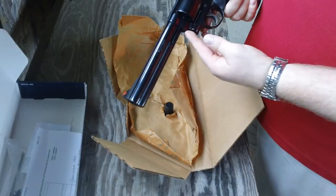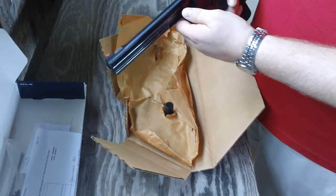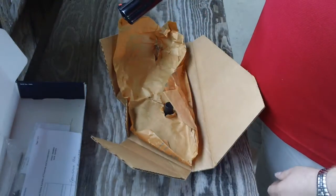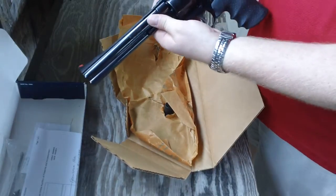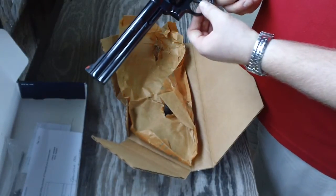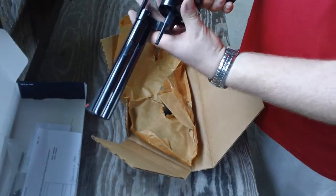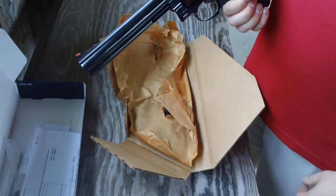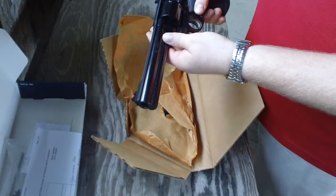Another somewhat unique factor is that it has the unfluted cylinder — the cylinders don't have the flutes cut in, which is another interesting thing. This is one of the first revolvers to come with a full underlug barrel, as you can see. There's no key lock in this revolver, as it was made in 1990, before the key locks. It also has the forged trigger and hammer, and the firing pin on the hammer — all the neat features of the older Smith & Wessons.